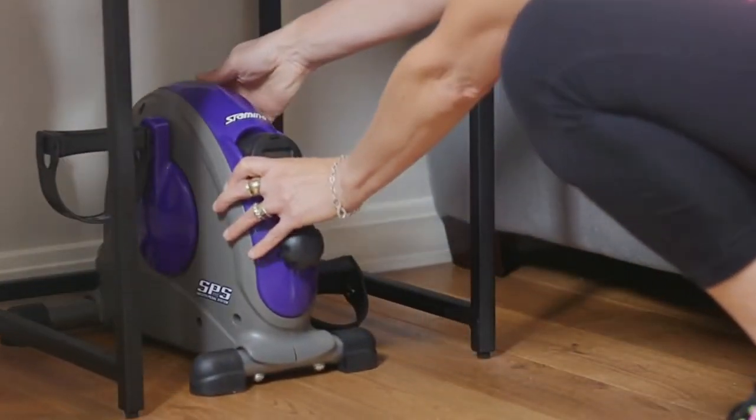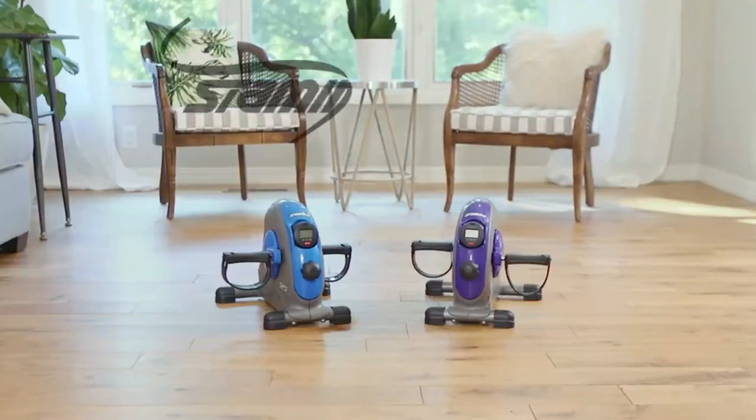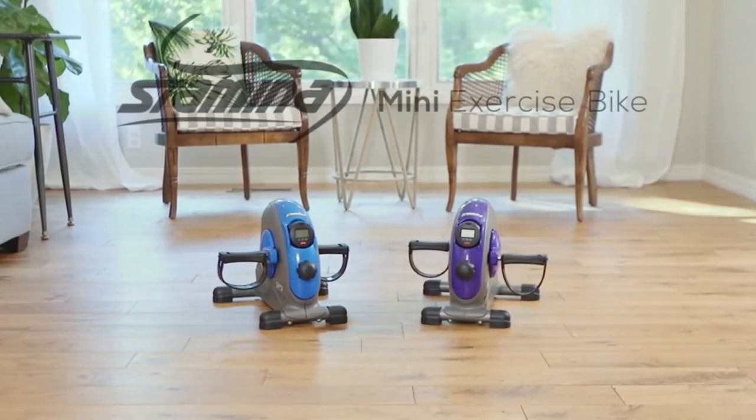Make exercise convenient and fun with the Stamina Mini Exercise Bike with Smooth Pedal System.